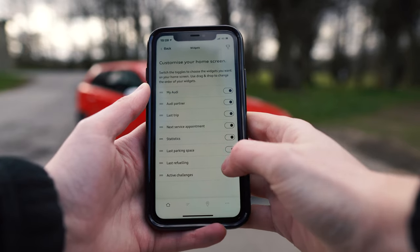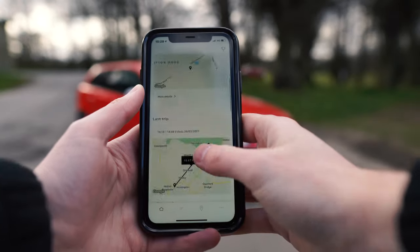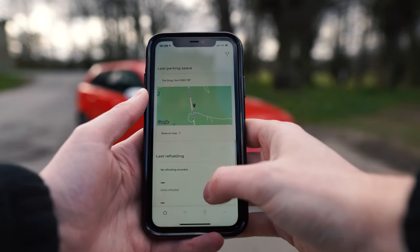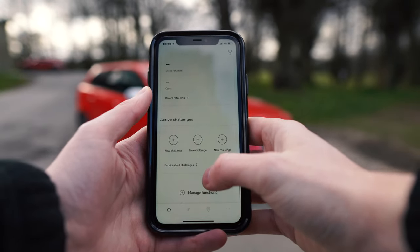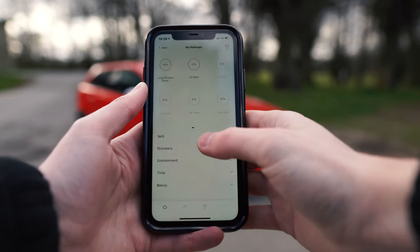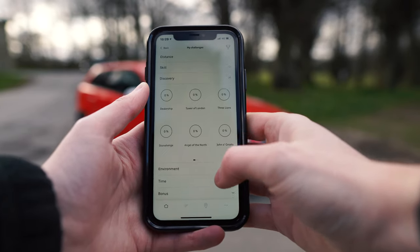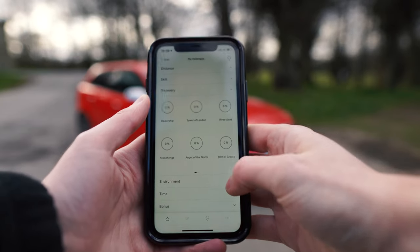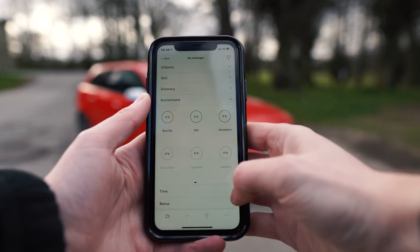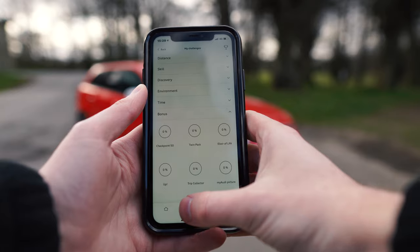Now we can select more options to see on the home screen, like the last trip, active fuel costs, etc. If we scroll down, you'll see last refuelling and active challenges. In the active challenges, this is where it shows us the distance challenges, skills — so efficiency, driving cities, etc. Discovery — different locations you can visit, times of driving. Loads of different challenges you can do.